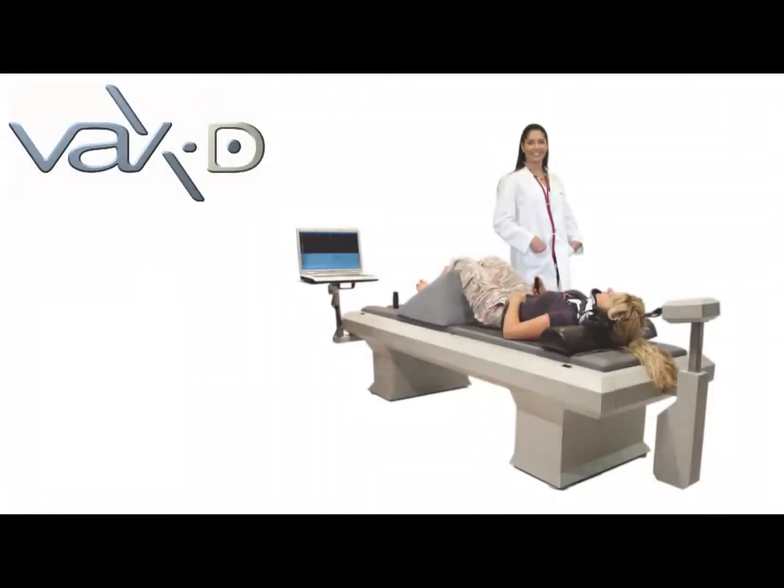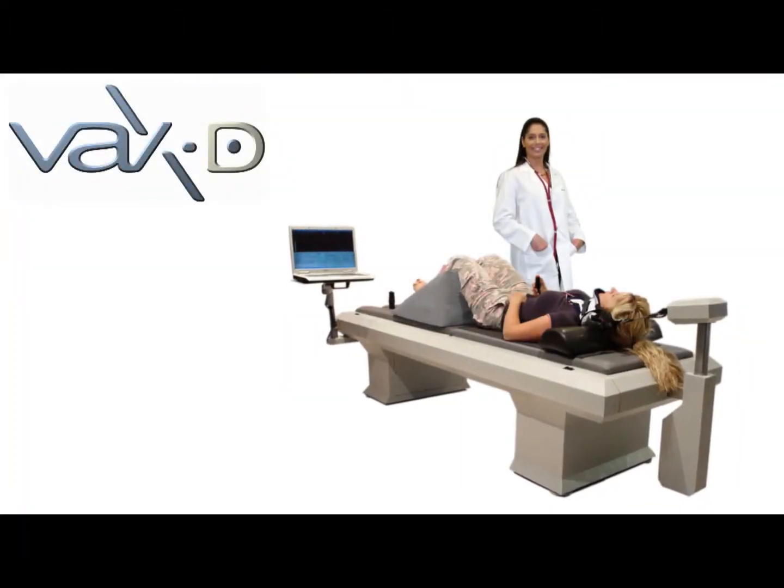Hello, my name is Jimmy Diaz, General Manager of VAX-D Medical Technologies, the leading system for spinal decompression. We're helping people get back to life.